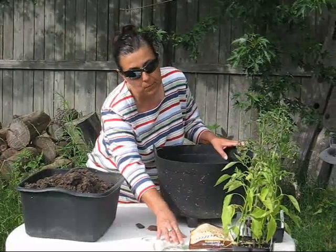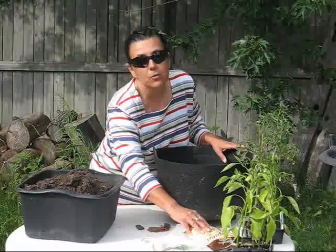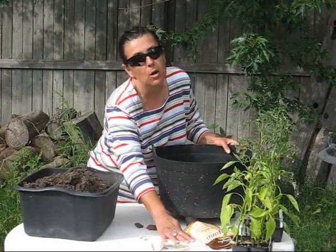Herbs such as basil, oregano. You're also going to need some slow-release fertilizer, and you're going to need some coffee filters.